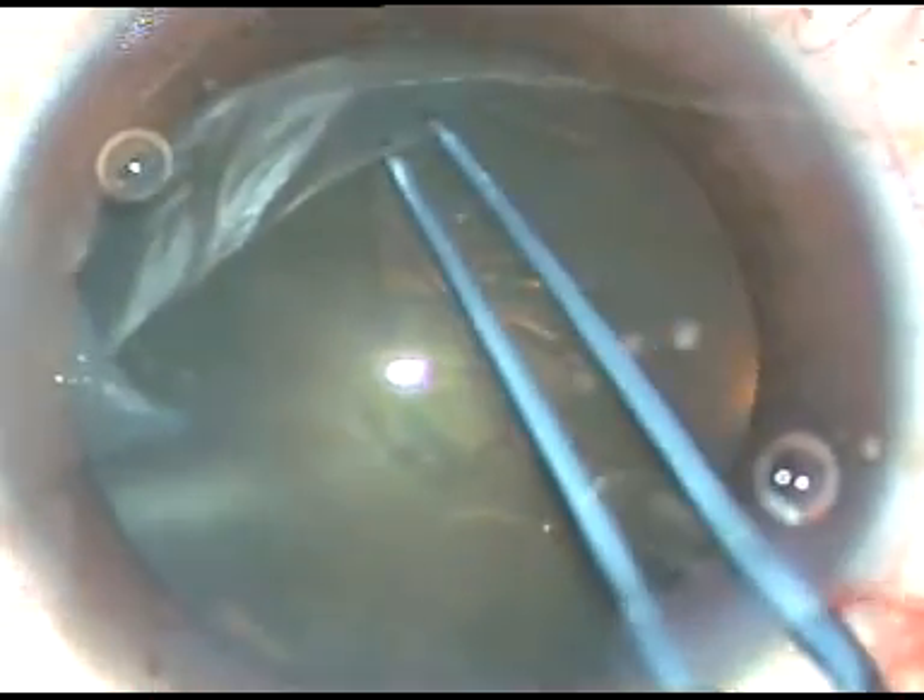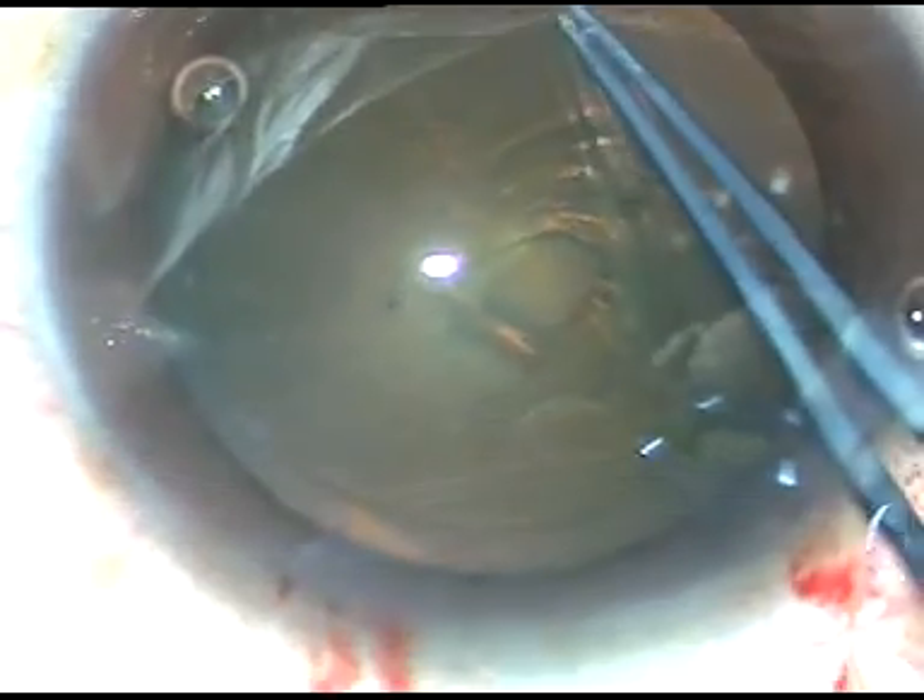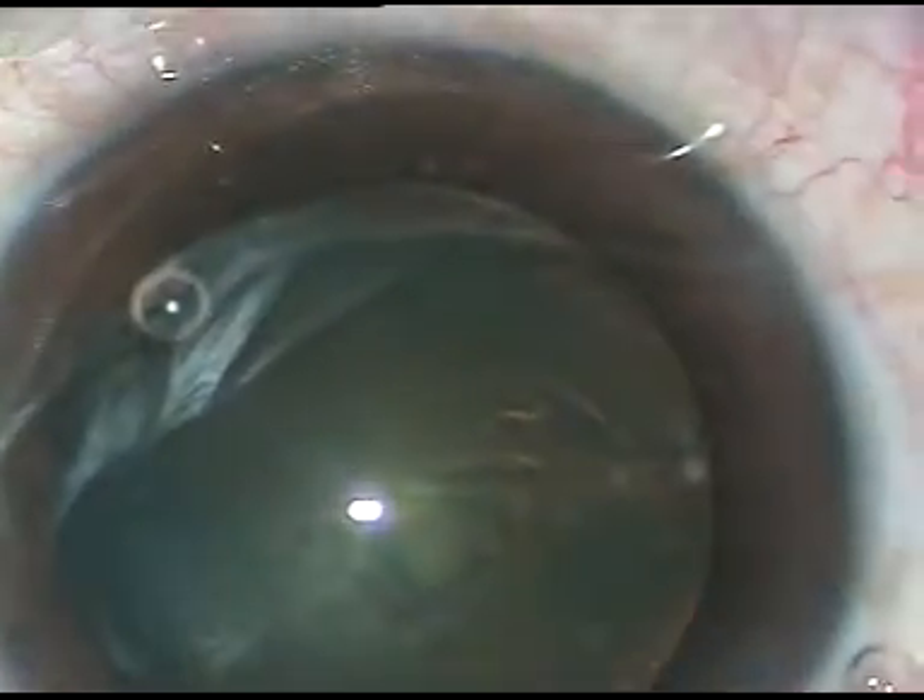Capsulorrhexis is being done. The capsule is incised with a 26-gauge bent cystitome. The capsular tag is raised and held with a Utrata forceps. Now I go anti-clockwise and make a large rhexis. The diameter of this rhexis is about 6 mm.